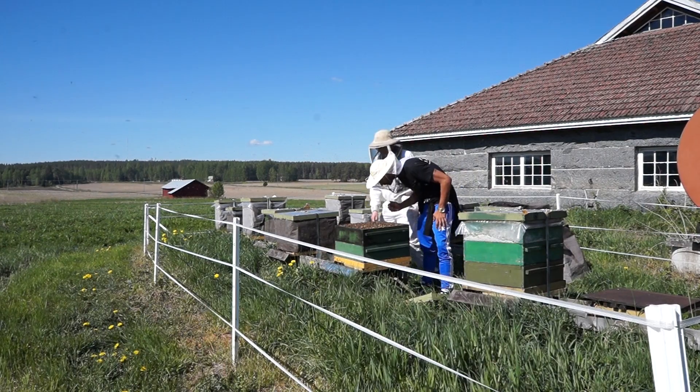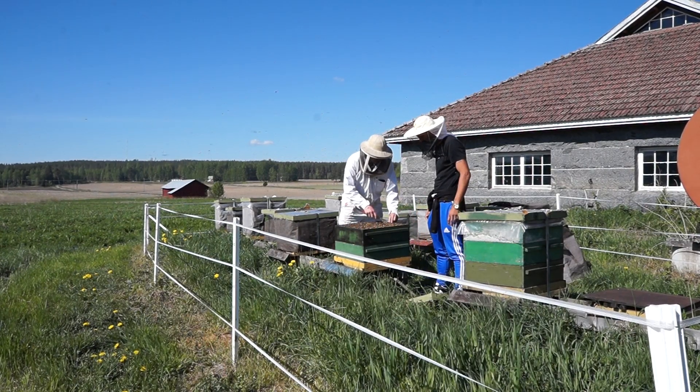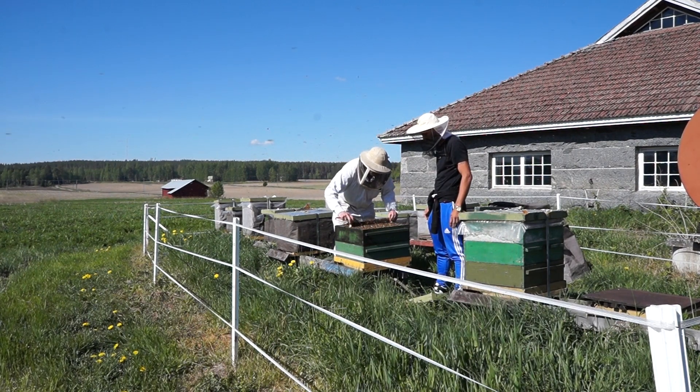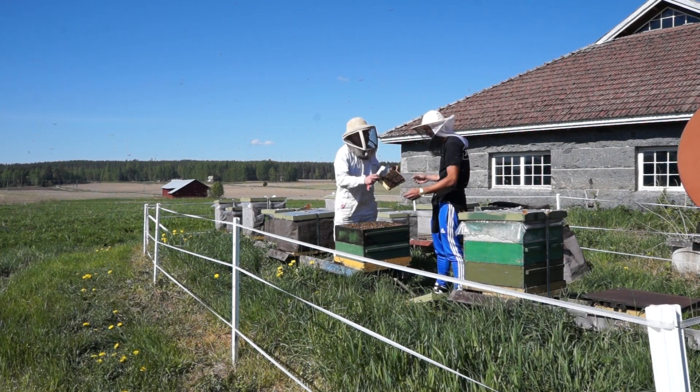He said that he had never seen such variation, so mixed bees, as with Primorsky. This is the drone frame. They have good drone larvae.